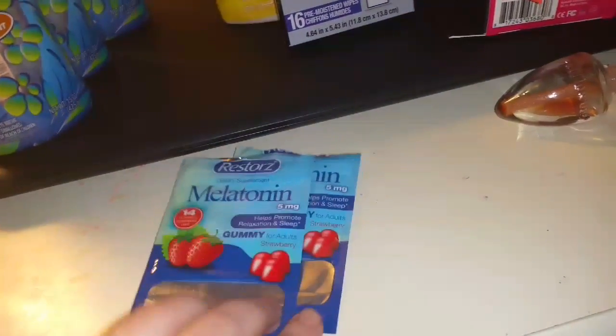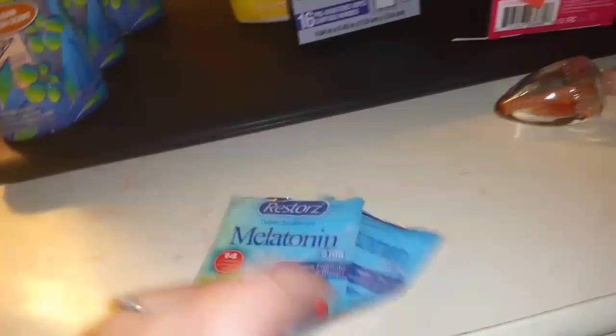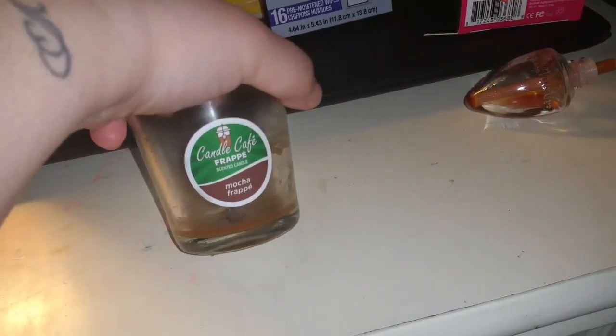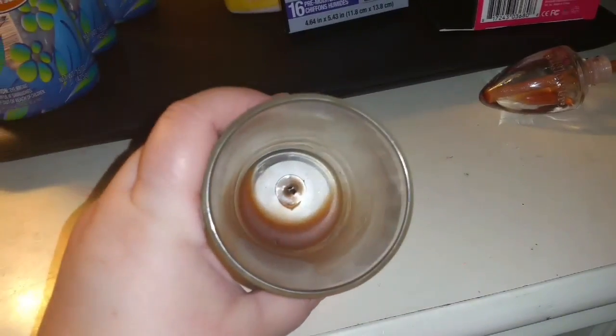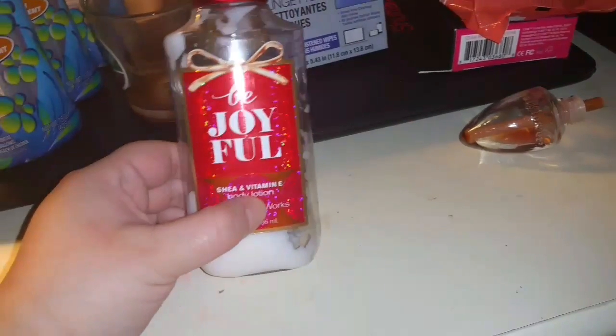Went through a couple of melatonin — I found some and then got some sent to me from Brenda, but I think we're out now. Love those. Dollar Tree candle — we loved it. Look how perfect it burns! If you see these, pick them up, highly recommend. The throw is there.